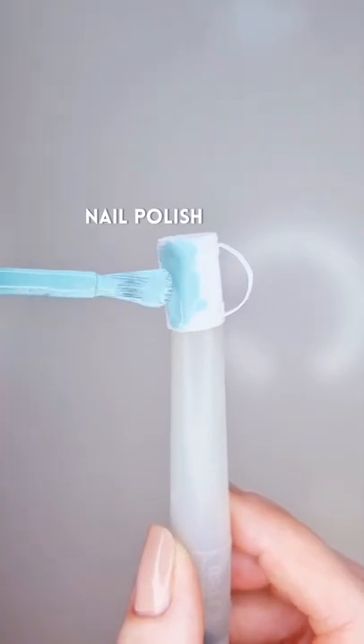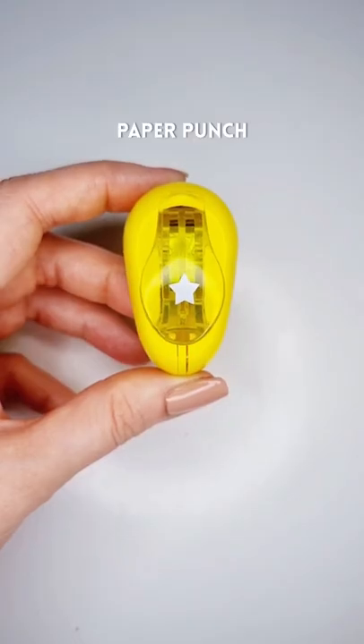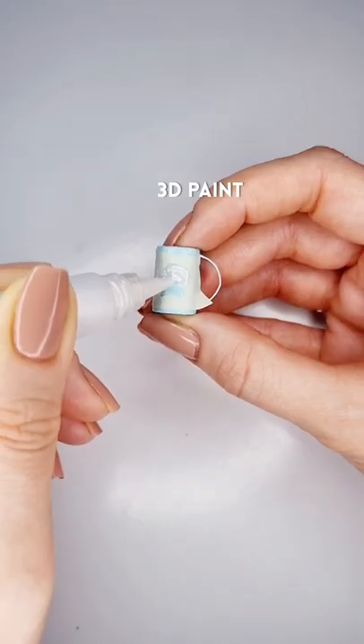Finally, use nail polish to color and glaze. You can also use a small paper punch and masking tape to create a tiny stencil to decorate your miniature mug.